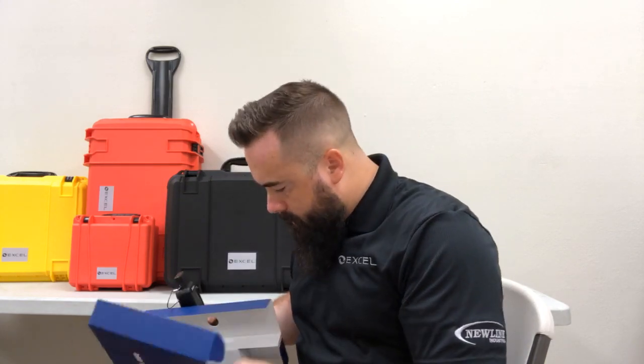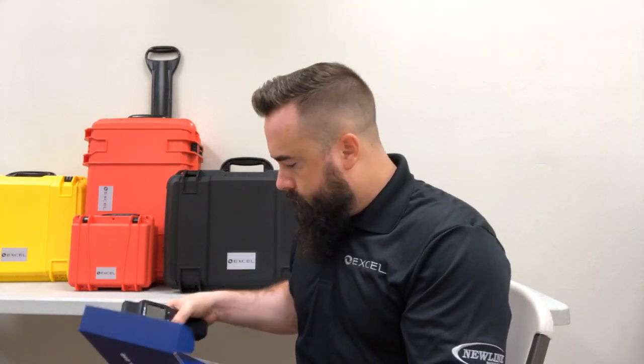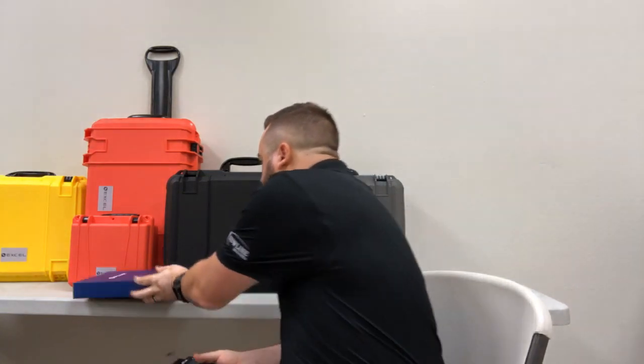The meter itself, and they sent us a pouch with the belt clip, which is nice. I already put batteries in it just to save you guys some time.